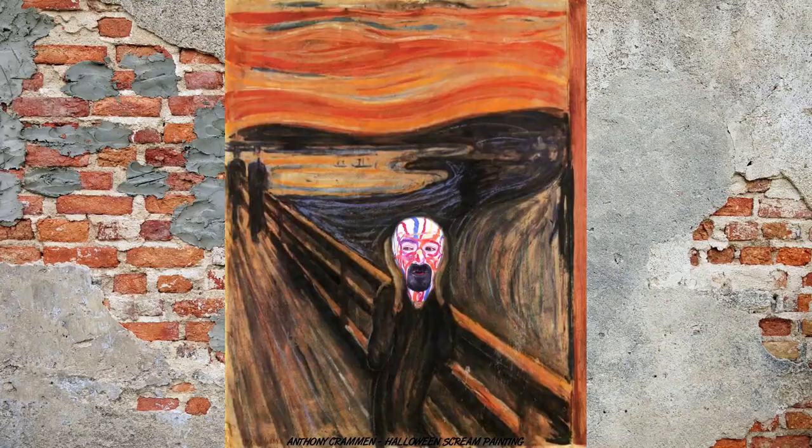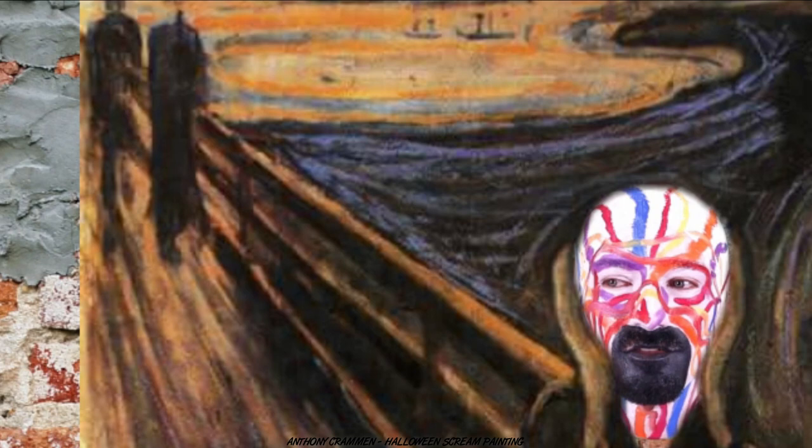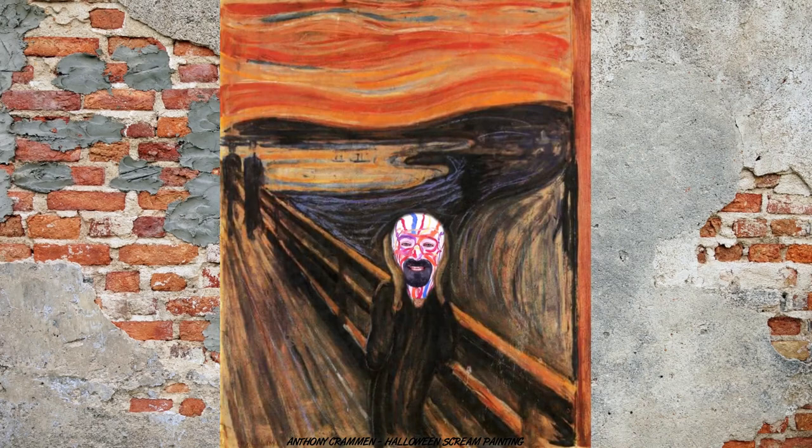I think Edvard Munch would be pretty pleased with it. Hopefully he won't be turning in his grave — I'm not entirely sure whether he's dead, I think he would be. I quite like it here, it's nice! It feels warm, it's very swirly, so I do feel like I somewhat fit in. There are two weird figures behind us though, and I'm a bit terrified — I think they're plotting to kill us. Help! But I think it's time to leave this painting and see what I look like in other gallery scenarios.